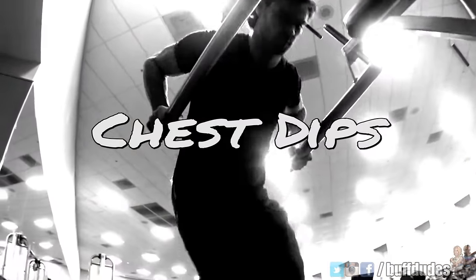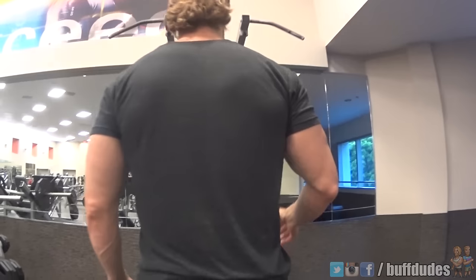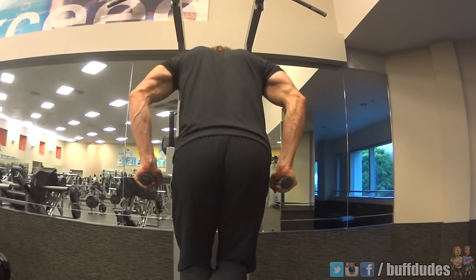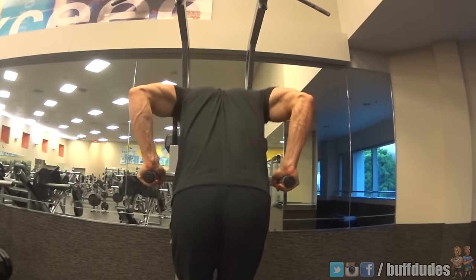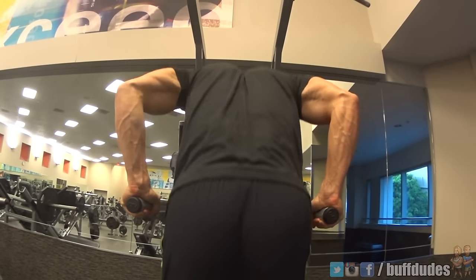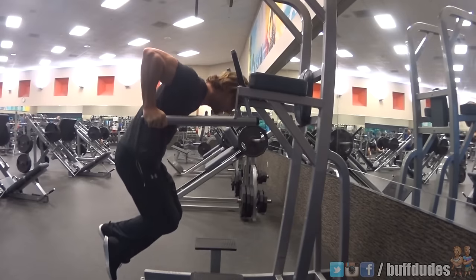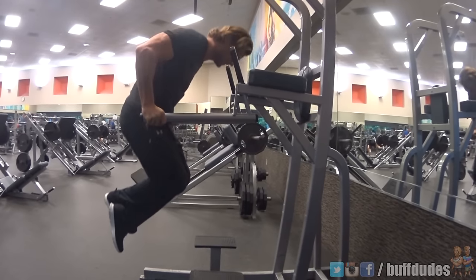If you want to focus on hitting the lower chest fibers, chest dips can be a perfect exercise for you. Grasp the bar with a slightly wider than shoulder-width grip, leaning forward and letting your elbows flare out while bringing your body down till you feel a stretch in the chest. Push through your chest, extending your arms and stopping just before locking out.